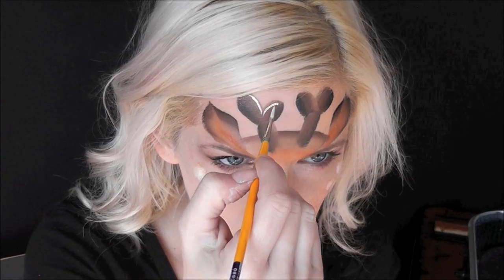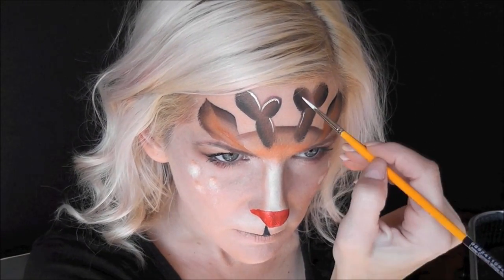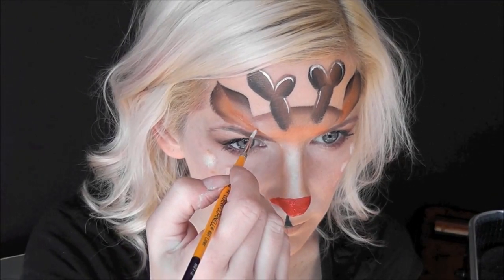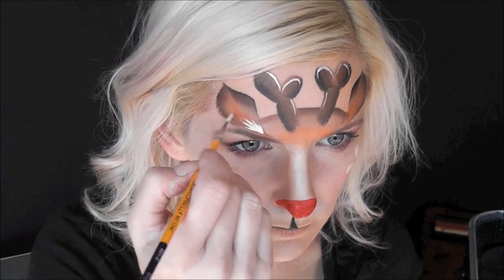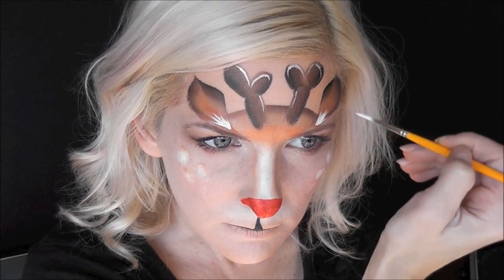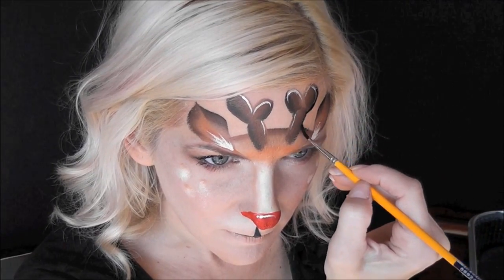Now I'm going to go in with some DFX White on a number two brush and just add some highlights for definition. Then I'll flick some white furry lines out from the center of the ears. And since the nose is all nice and dry, we'll add a quick highlight to the nose as well.